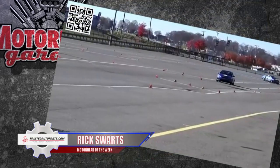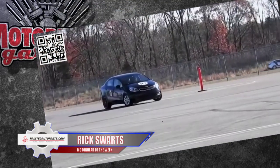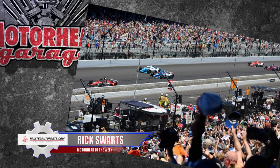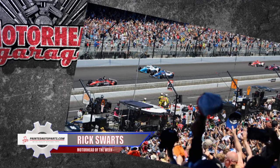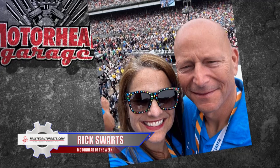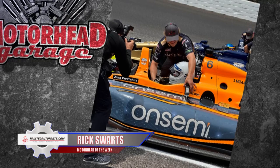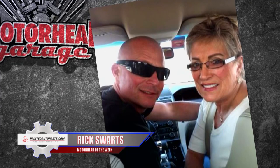In recent years, Rick has worked as an instructor for the Brake's Teen Driving School, teaching kids safe driving techniques and likely saving lives. He swore he'd never go to the 500 unless he was racing in it. But just this May, at 58 years old and facing a cancer called multiple myeloma, Rick decided it was finally time to go to Indy. He did get to do some hot laps, if only as a ride-along in a two-seater. Thanks, Rick Swartz, for being the PaintedAutoParts.com Motorhead of the Week — we wish you good health and good luck.